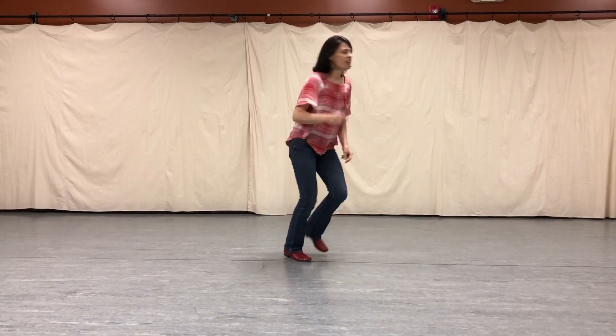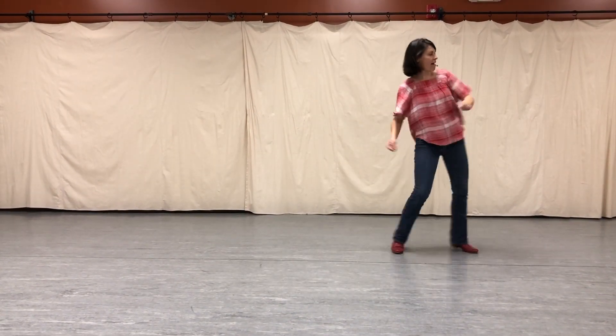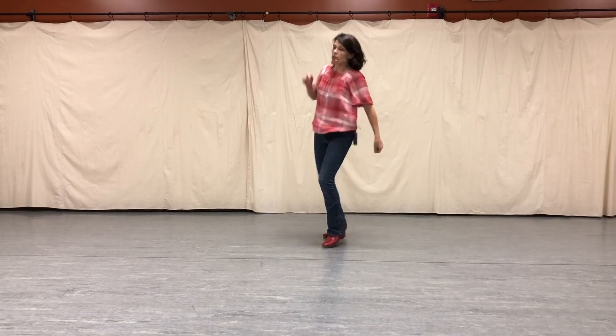Jazz square. One, two, three. And one, two, three. And a one, two, three. One, two, three. And half.